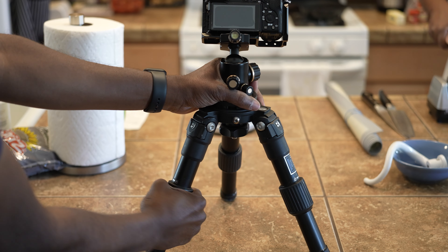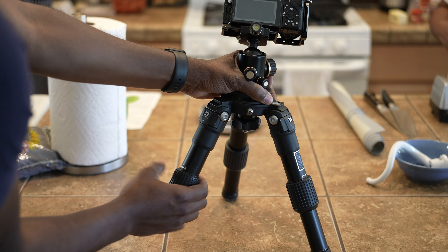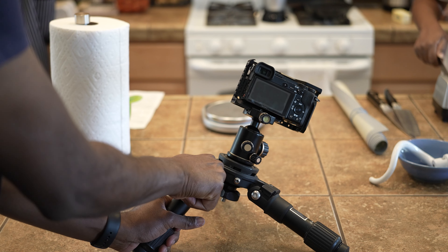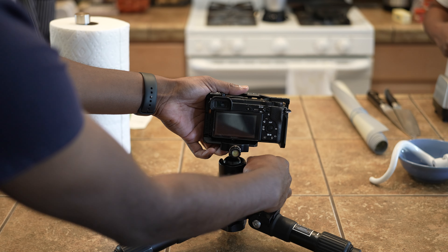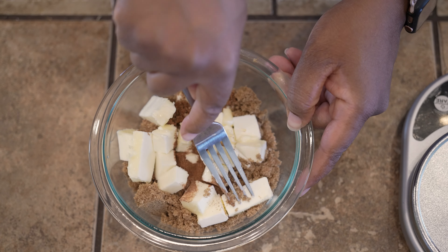The hi-hat itself is pricier compared to something like the Manfrotto smaller tabletop tripods, but the benefit of this one is that the legs are sturdy, the locking points are very accurate, and you can adjust it to many different heights. You can also get it pretty much flat to the ground. I love this hi-hat — it works in so many ways, especially in the kitchen or places where you can't fit a big tripod or C-stand. It's a great tool to have in your kit.